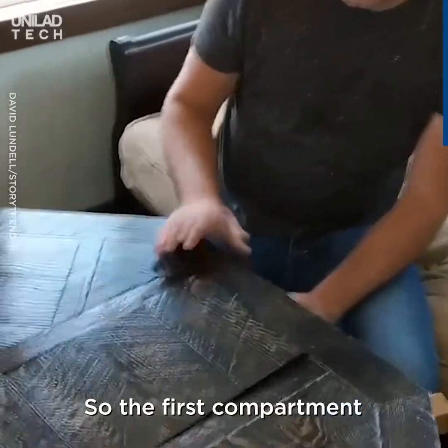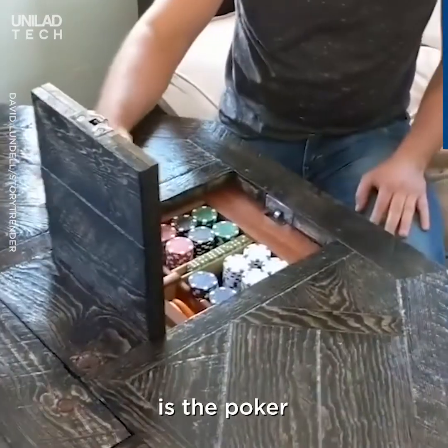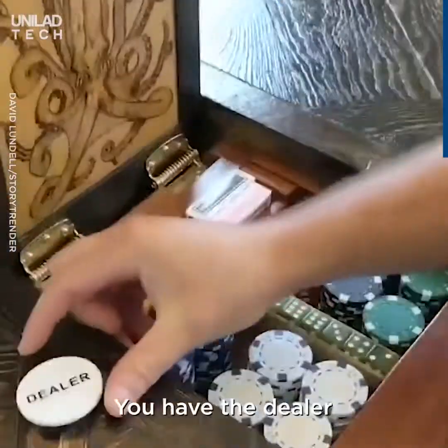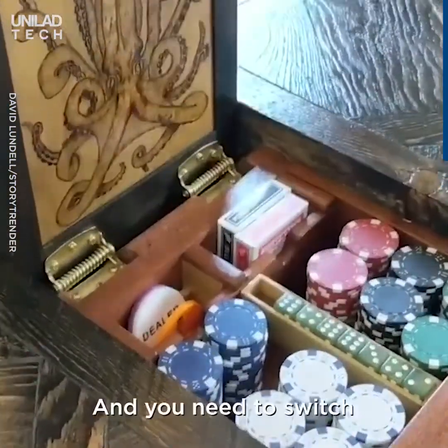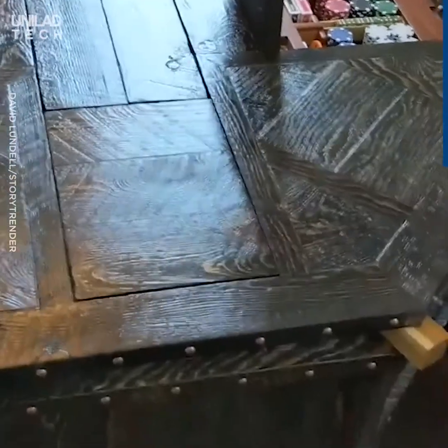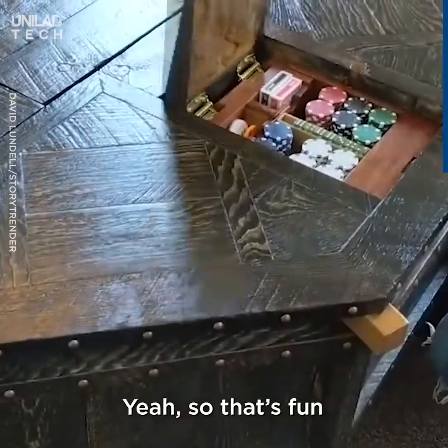So the first compartment is the poker. And the best part about this is when you're playing poker, you have the dealer and you need a switch, because every single turn you switch. So that's fun.